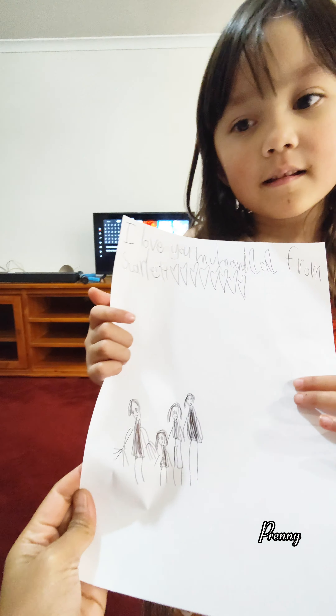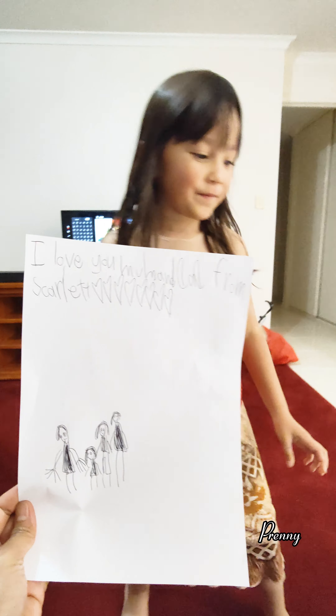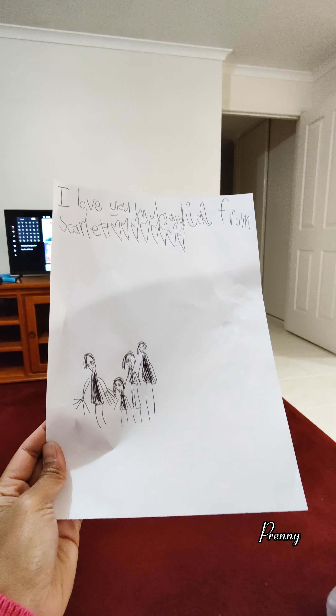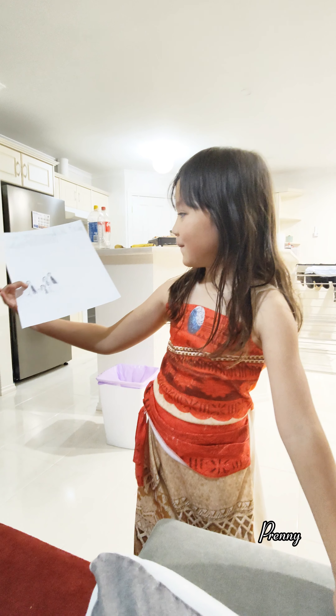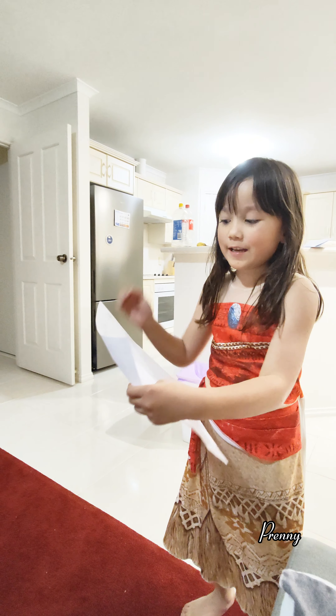So you know how to write now? Yeah. It says 'I love you.' Where is 'I love you Ate'? Okay, let me draw that. Can I just scrunch it up? No, you can just draw in this space there. Okay, I can draw it here. Yep.